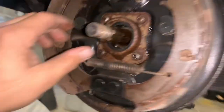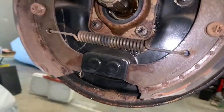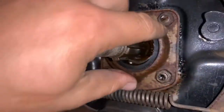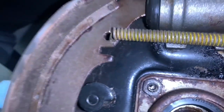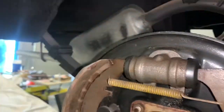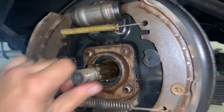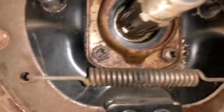Passenger side rear. Looks like we've got a little axle seal issue — definitely some grease in there. Looks like there was some brake fluid leaking here. It's wet on the wheel cylinders. We may want to address that.